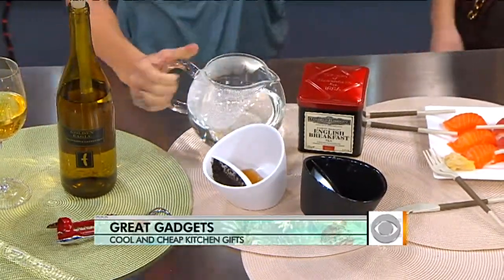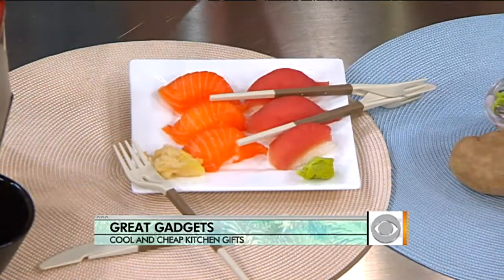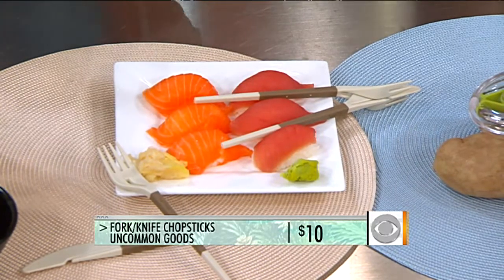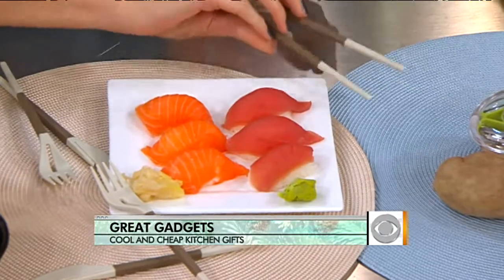This is also from Uncommon Goods — it's a fork and knife set that also has chopsticks. They hook together to make the fork and knife separately, but also include chopsticks. If you're not particularly dexterous with chopsticks, these are great — they're hinged and very easy to use. It's perfect for parties where a variety of different foods will be served.